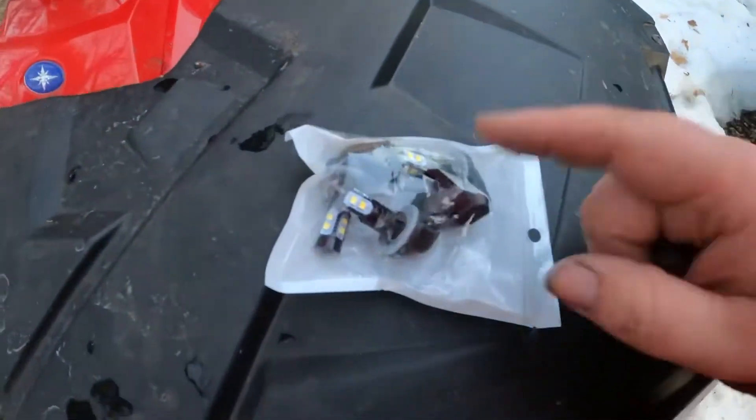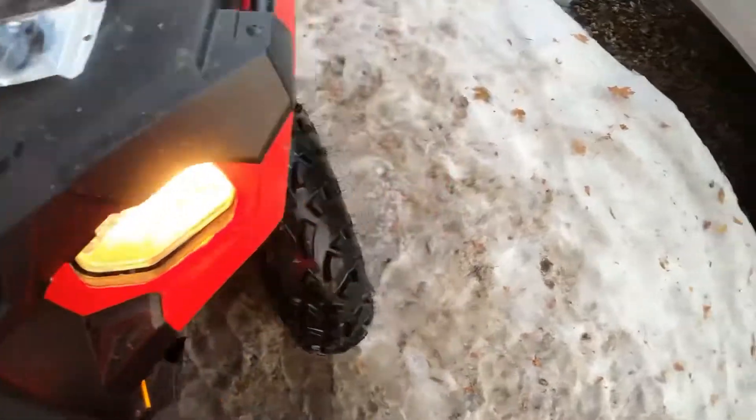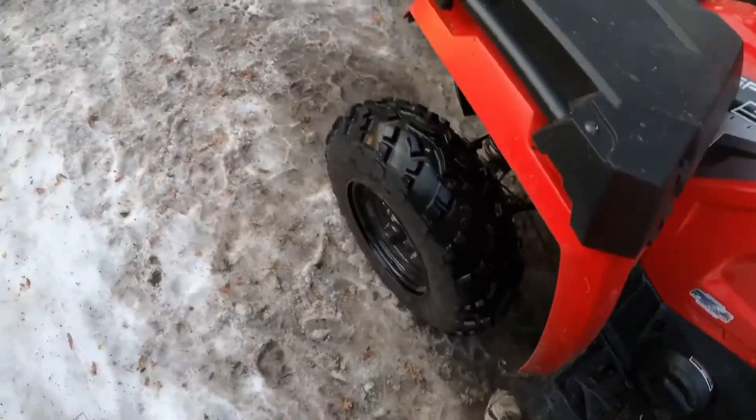I bought these LEDs on eBay — they're pretty cheap. We're going to go ahead and install them and I'll show you guys how to do that. This is also going to be a video to show you how to change out your headlight bulb if you need to. It's a very simple procedure on these things.